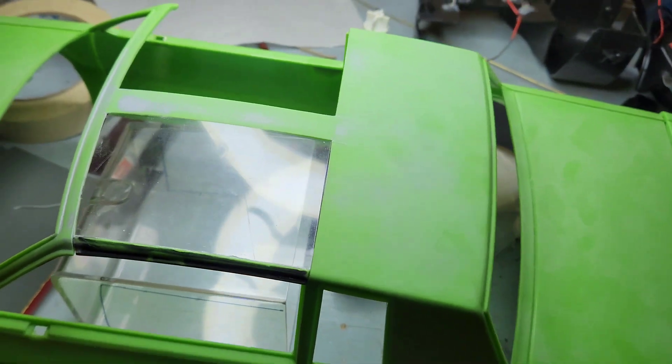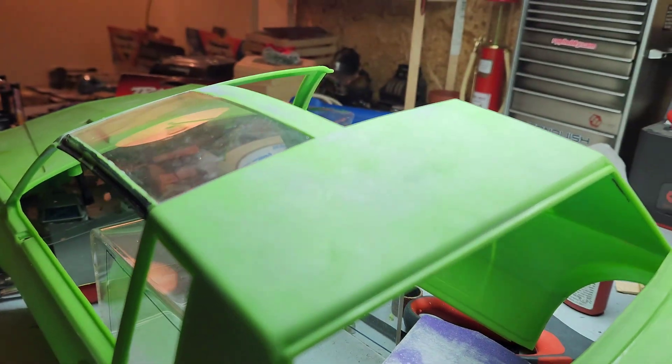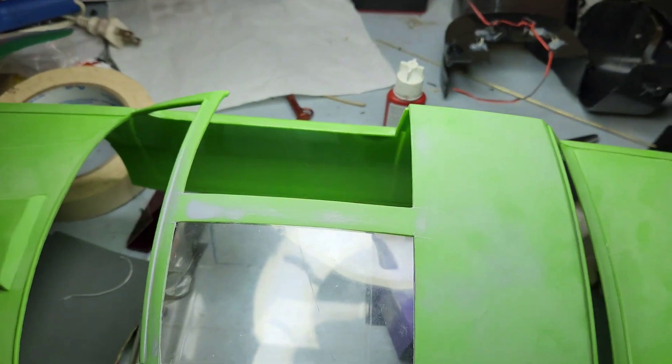I got some car window tint — I'll tint them. On to the other side.